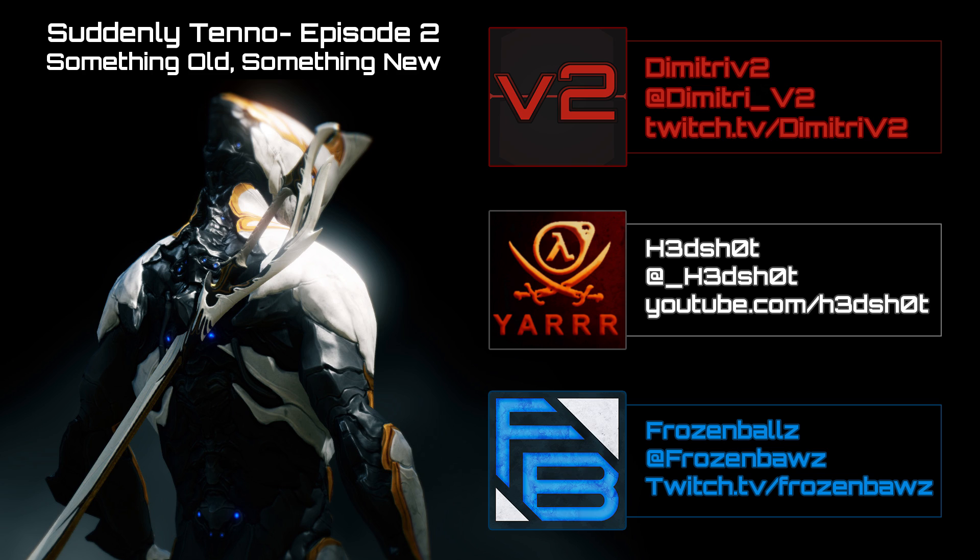Personally, I absolutely love how Trinity Prime looks — the lobster butt looks fantastic and the helmet is really impressive. She has little detail flowing across her helmet that's a small but really nice touch. The polarities are very good: one V polarity, one dash polarity extra compared to normal Trinity, higher base shield, higher sprint speed. I'm really liking what they did. Older Primes like Excalibur Prime were basically the normal frame with a gold tint, but Trinity Prime looks completely different in a good way.